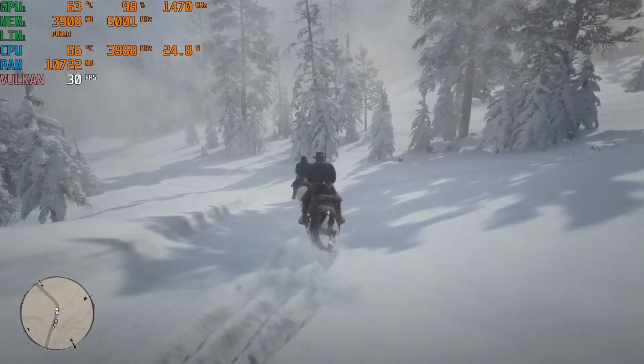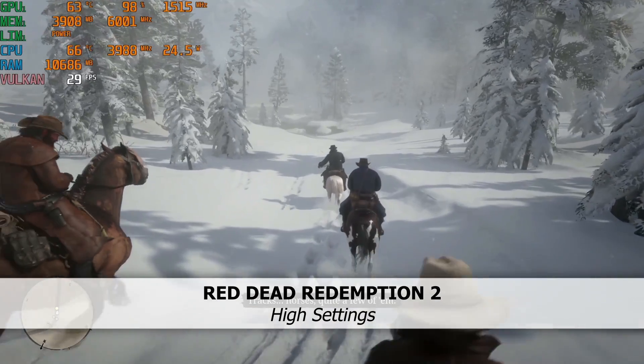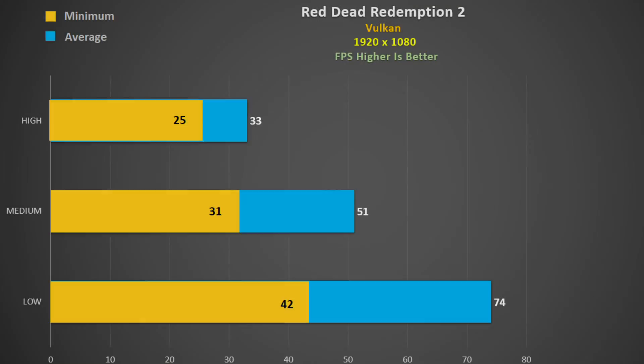Finally, let's have a look at Red Dead Redemption 2. Using high settings we get about 30fps — the thermals are great and it's more than playable. This is one tough game to get high frame rates on, and even at medium settings you only get 50fps.